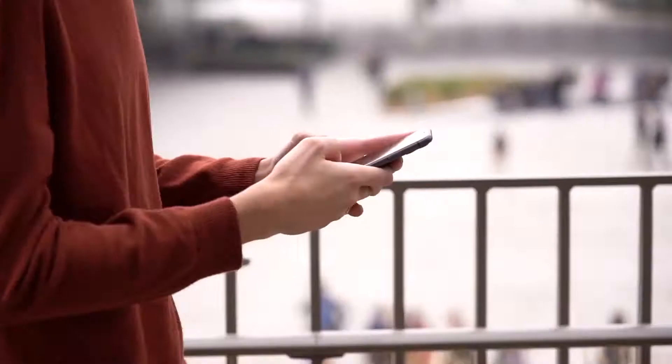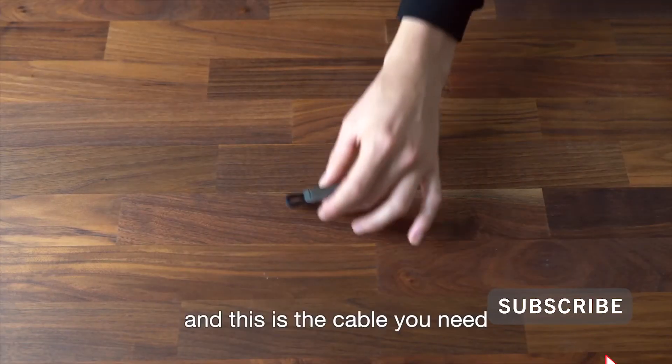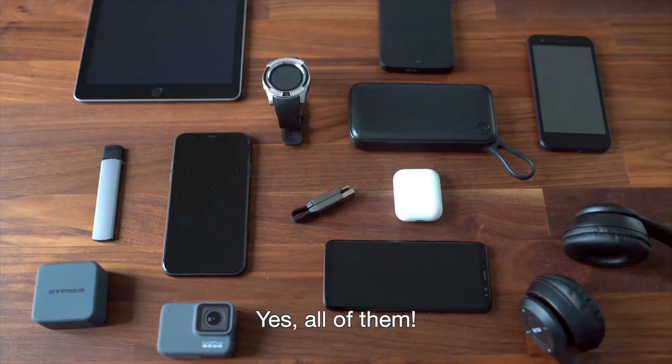Ok, let's start over. These are some of the devices we carry around. And this is the cable you need to charge them. Yes, all of them.